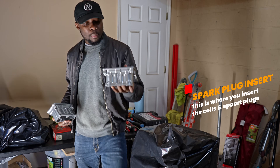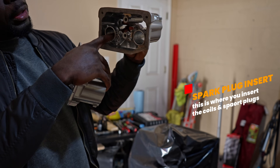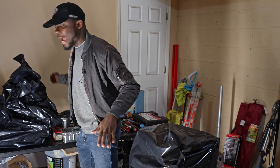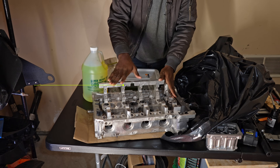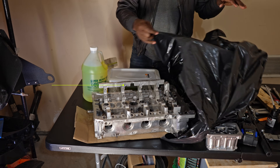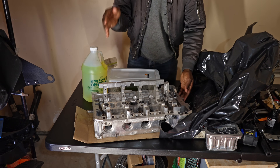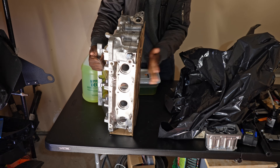This plate here is where you pass in your coil and also your spark plug. Now let me open this one — this is the head. What you're looking at here is the head; it has been cleaned and decked, so it is ready to be assembled. That's why I also cover it with this bag — I don't want dust or any debris to get on it.